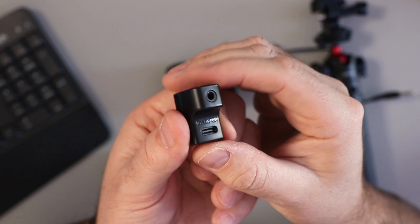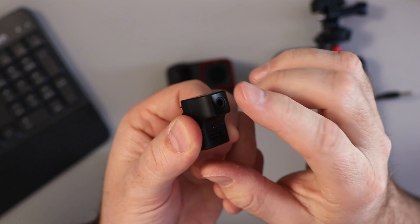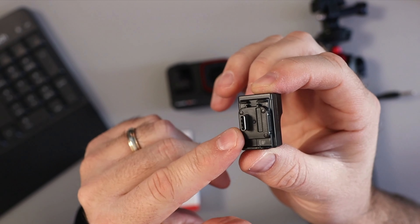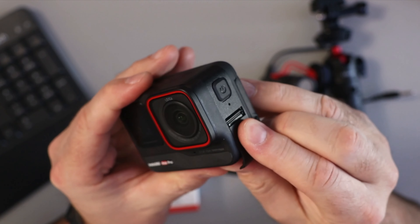What I've got here is the Insta360 mic adapter by Synova. This is for the Insta360 Ace and the Insta360 Ace Pro. It's a small little microphone adapter with a 3.5mm mic jack on it, as well as a USB-C port. It says Insta360 there.